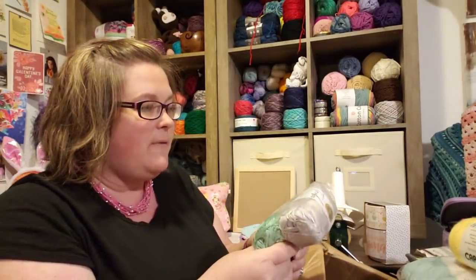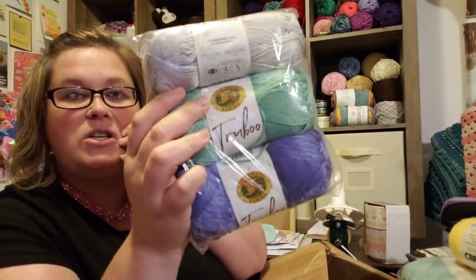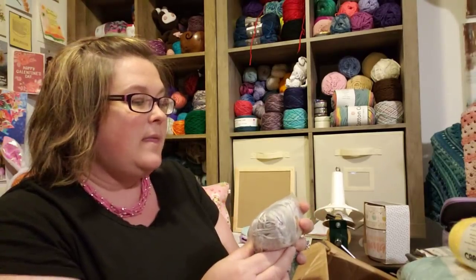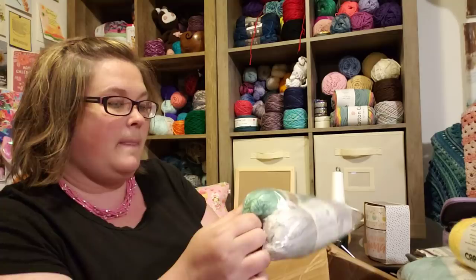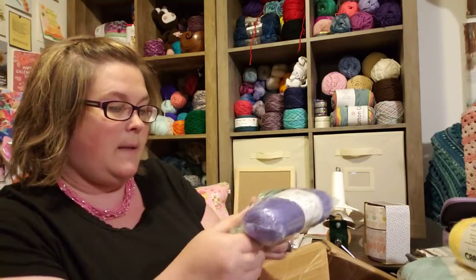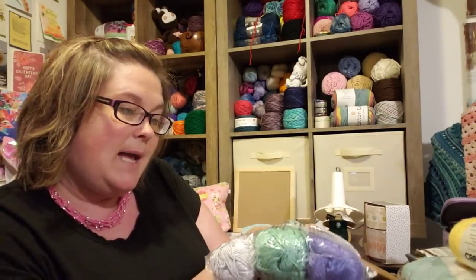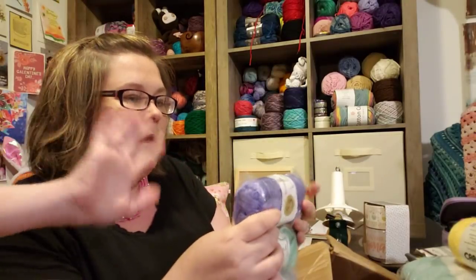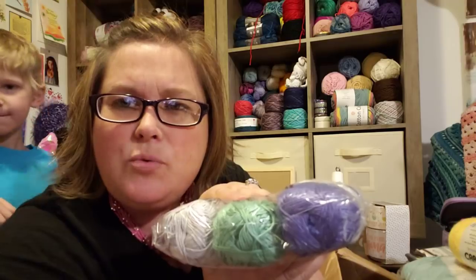And here is some new yarn that I've never had before — Lion Brand. It's in a cute little package. There are these three colors. It's called True Boo, and True Boo is rayon from bamboo, 100%. These are 240 yards. This is the colorway Silver. And this is the colorway Seafoam. And this is the colorway Thistle. So I don't know — what does rayon from bamboo mean? I'm going to have to look that up.